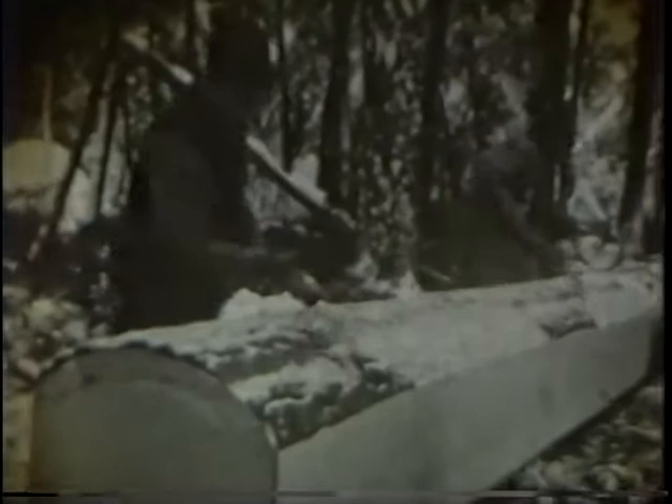Notice the stagged pant leg on the axman. The pants are stagged when working in the woods to prevent stumbling by stepping over a ground stub sticking up. Then barking again for chalk line placement, followed by the chalk line.